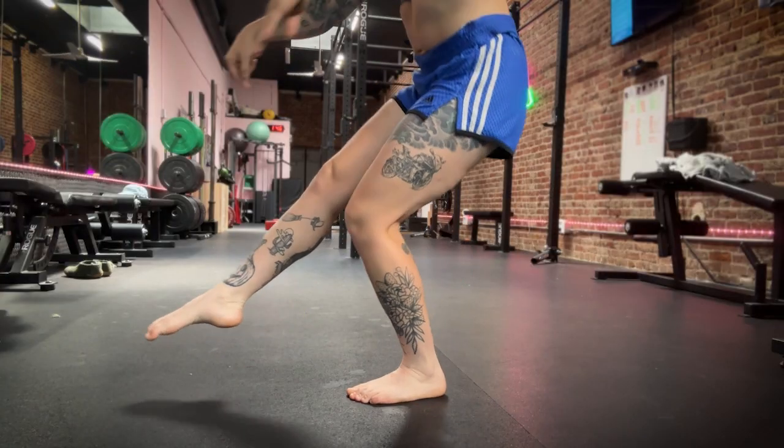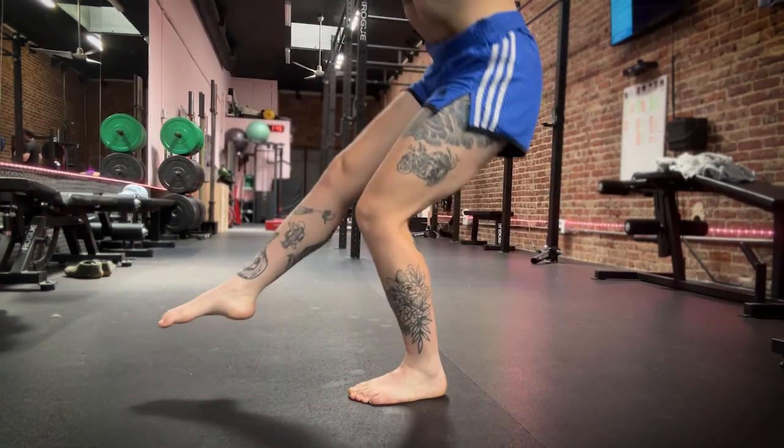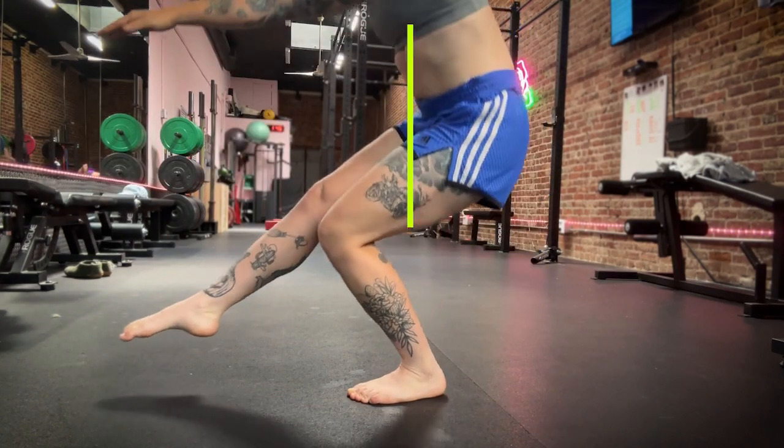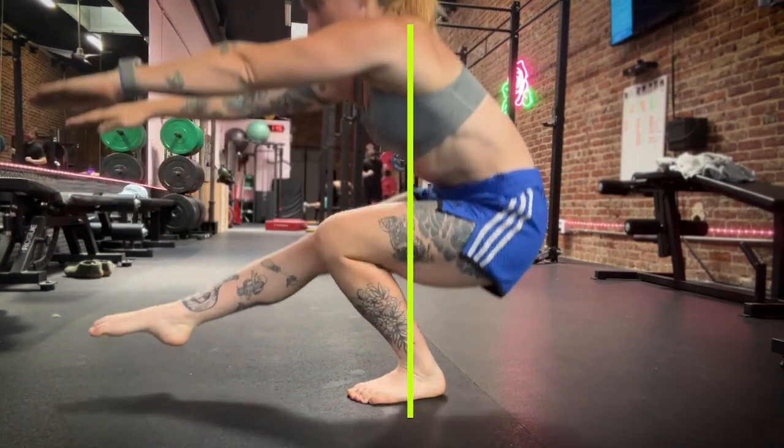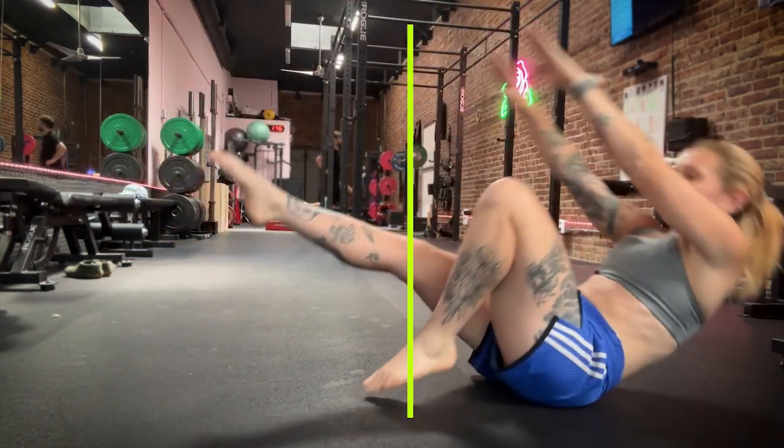Let me demonstrate by drawing a straight line from my armpit to my midfoot. I want to keep my armpit over my midfoot with my arms extended. The second I let that armpit come behind, you're just going to fall backwards and lose your balance.